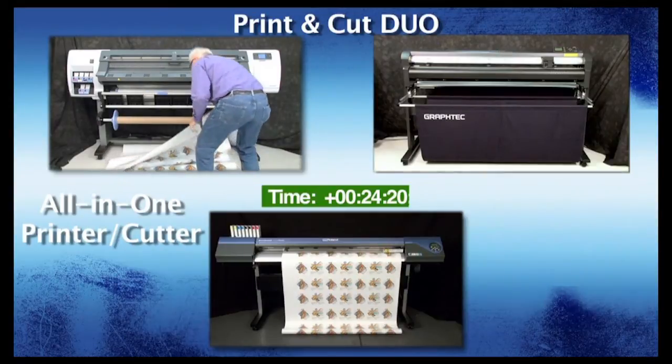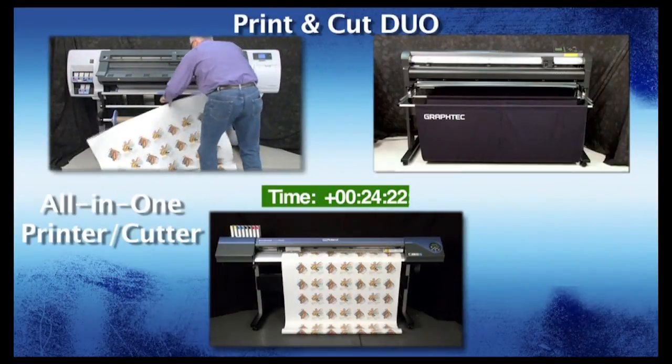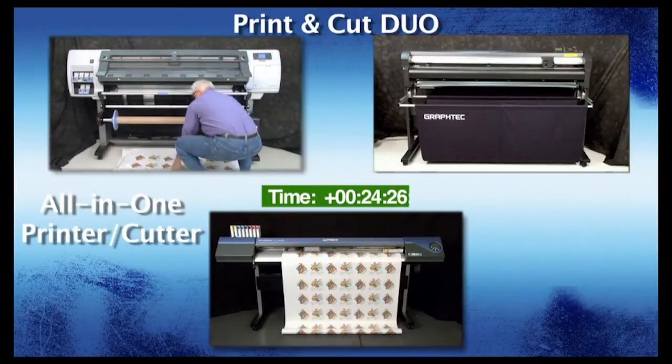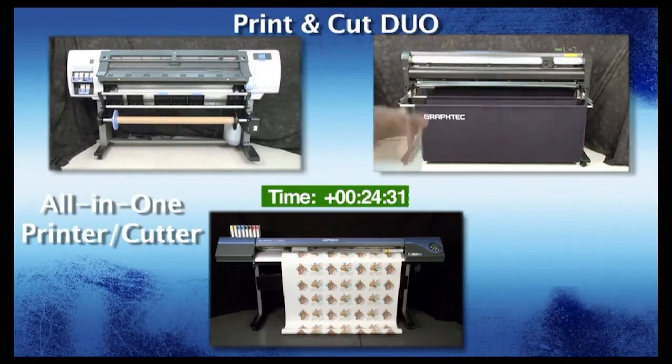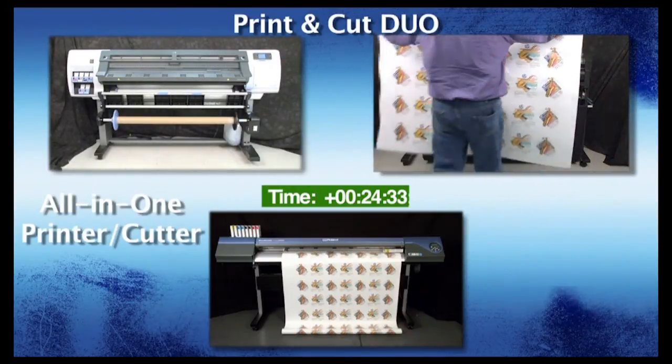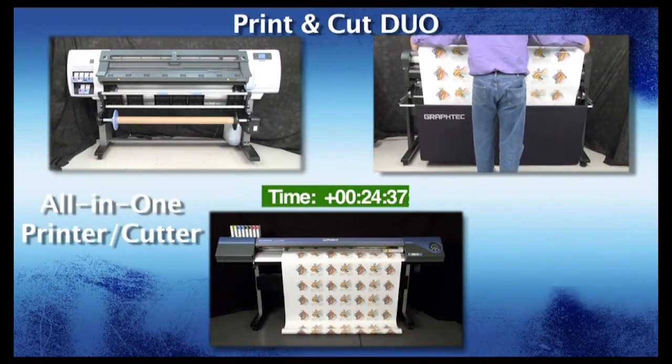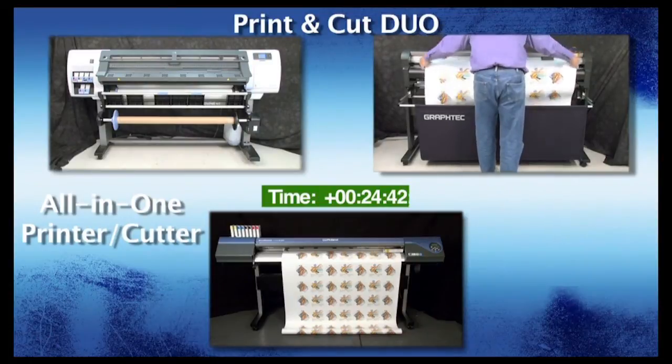As you can see, the HP DesignJet has finished the first print job. The print is removed from the HP DesignJet and will now be inserted into the GrafTech FC8000, equipped with the ARMS — or Automatic Registration Mark Sensor — system.